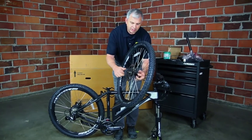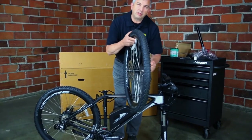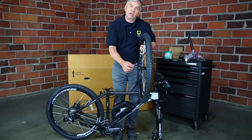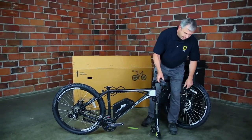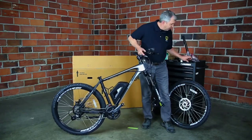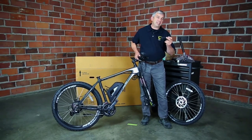Then the hand knob goes on. You want to leave this a little bit loose, because when we put it in the forks there's a safety tab on the bottom of the forks that the skewer has to get over, so we'll tighten it up once it's on the forks. Remove the little safety piece from the fork dropout — if it fell off in the box or it's broken, that's okay, that means it's done its job.